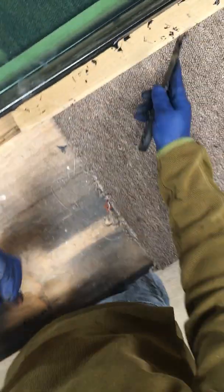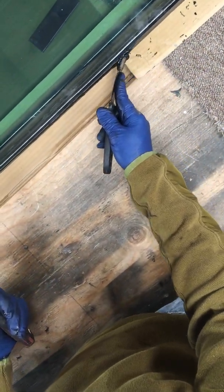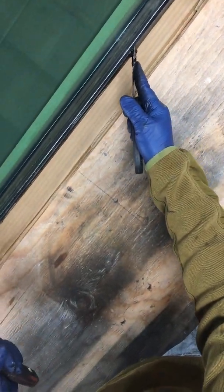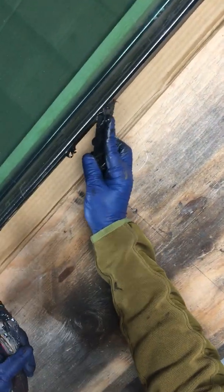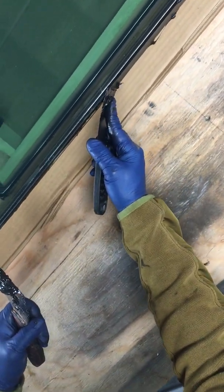Whatever I put extra I just put on the other side — not a big deal. Basically you want it to seal in there good, seal against your spacer and then the two panes. A little bit comes out on the edge of the glass too. There's a little void there — not quite enough — but I'll just go back over it.